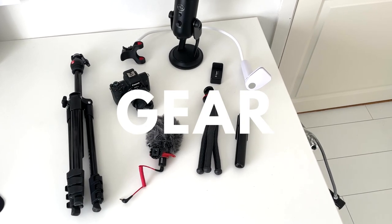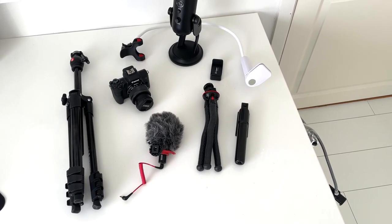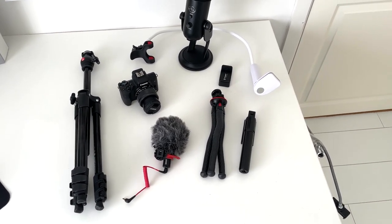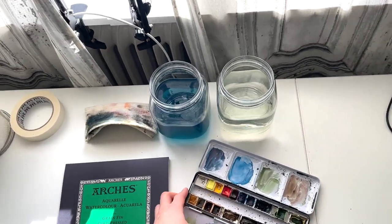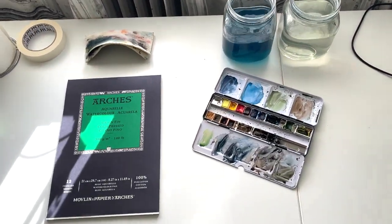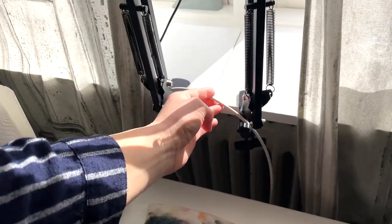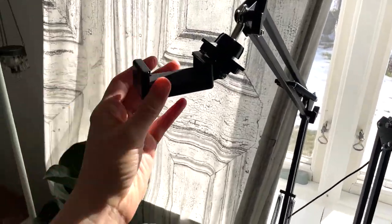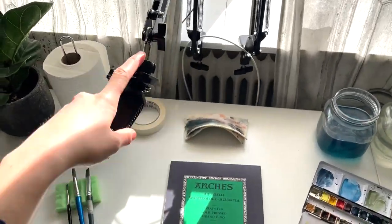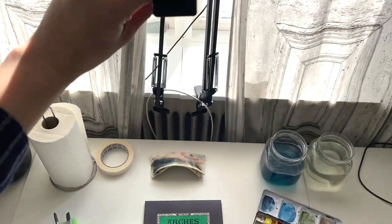Let's start by looking at the gear I'm actually filming with. One of those things is my iPhone 12, which I'm holding right now, so I can't show it on film. I film a lot of my stuff with my iPhone — for example, when I'm painting, I'm almost always filming with it. I recently got these clip mounts. You just mount them to a windowsill or something, put your phone in, and you can change the angle — sometimes from the side, and other times top-down like this.